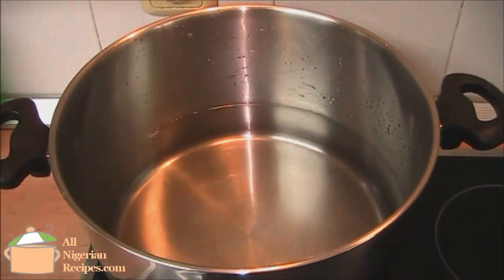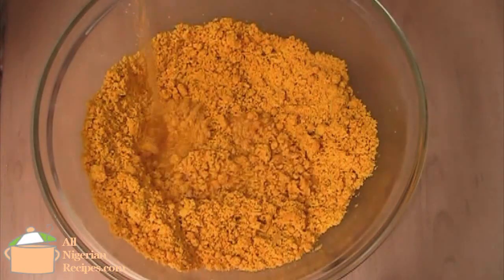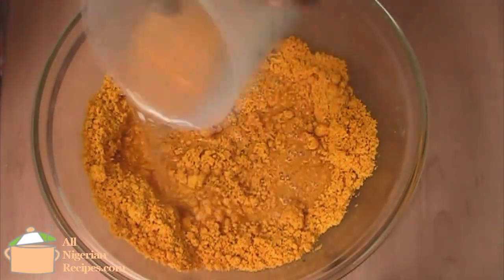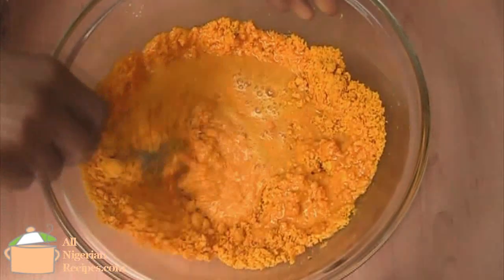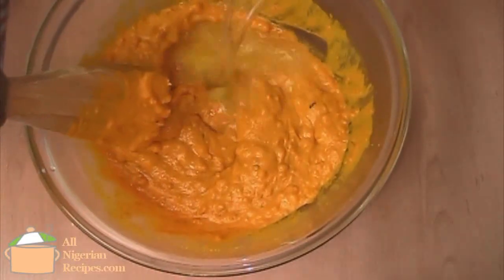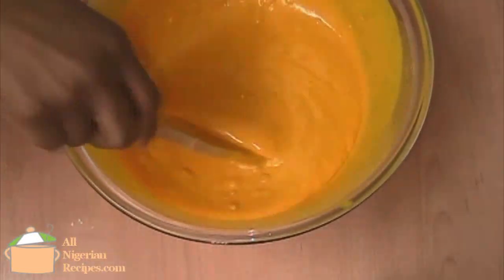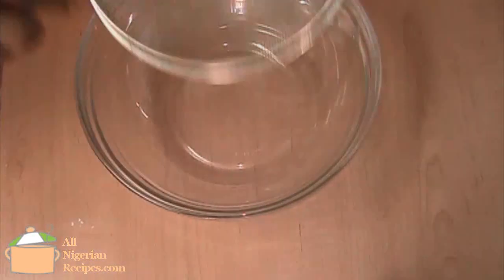Now set some water to boil on the stove. It is important to use a big pot. Start adding the lukewarm water to the oppa flour and mix till there are no lumps. I don't usually stress myself crushing those lumps with the spatula — as soon as I get enough water in there, I just pass the mix through a sieve with a wire mesh. Easy peasy.